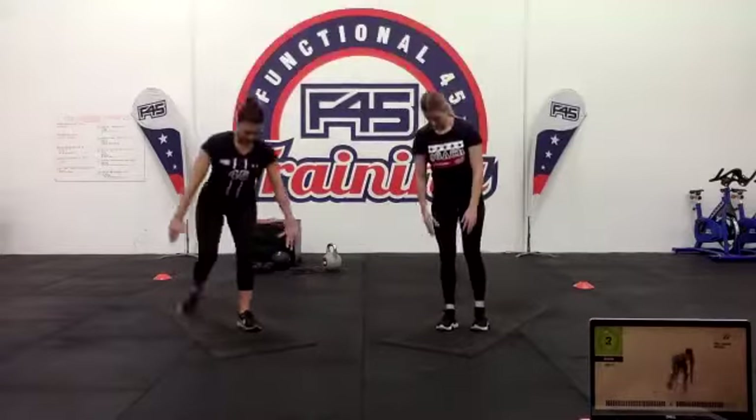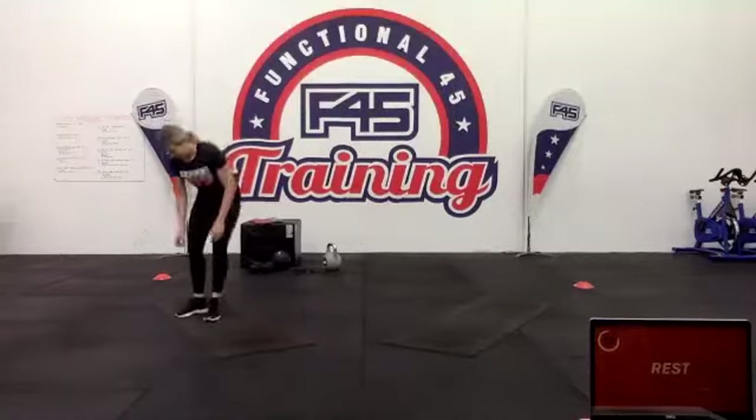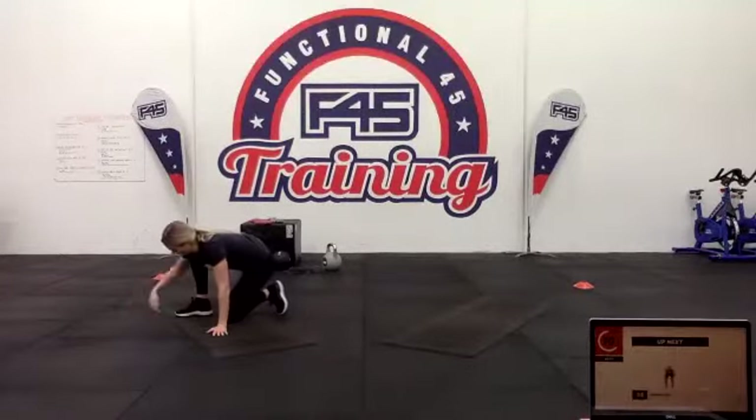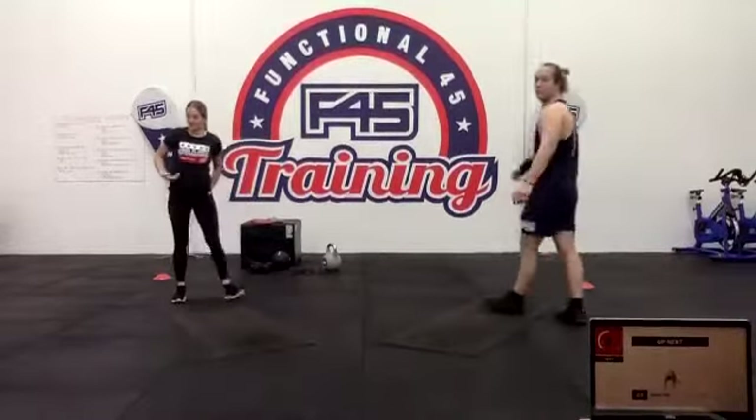Two one. Next up — side burpees. It's a burpee to the side. Three two one — let's go.